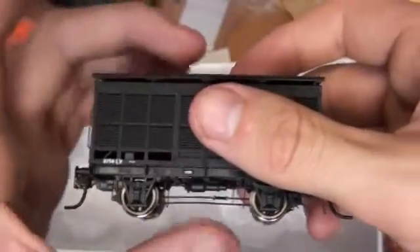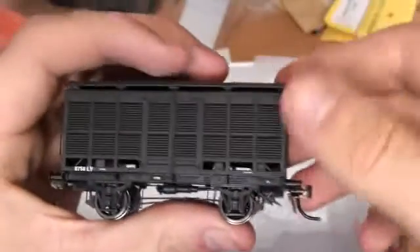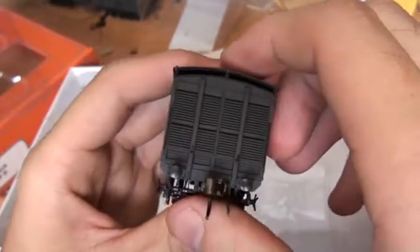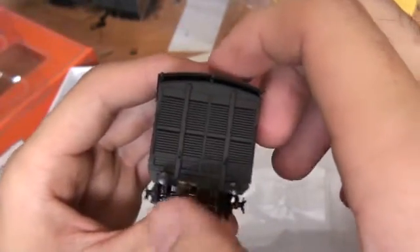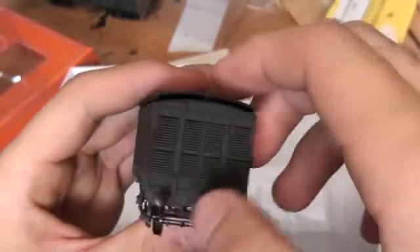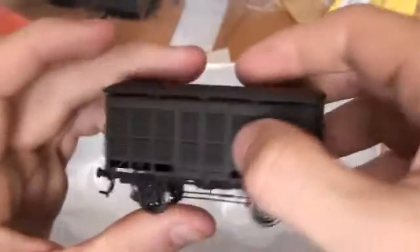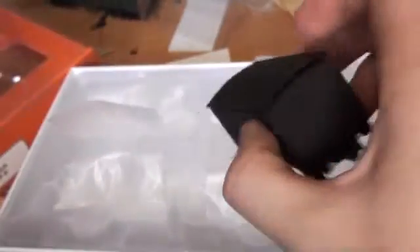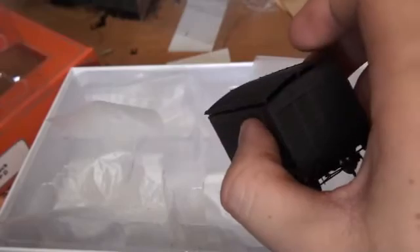I believe the people at Oztrains have done an exquisite model of these. I highly recommend them — they have that nice KD little coupler, so they'll give you ages of good trouble-free running. Thank you for watching this video and have a lovely day.